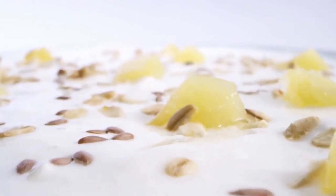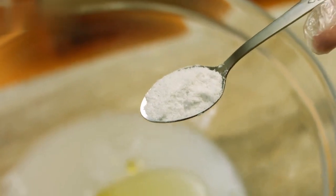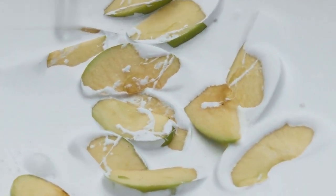Now, let's mix these vibrant fruits with the yogurt. Give it a gentle stir until all the ingredients are well combined. The creamy yogurt will coat the fruits, creating a deliciously refreshing and satisfying treat.